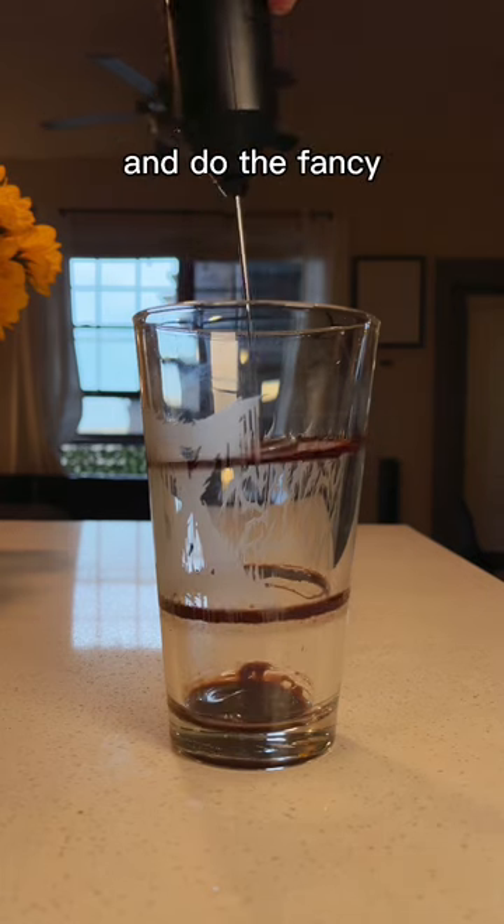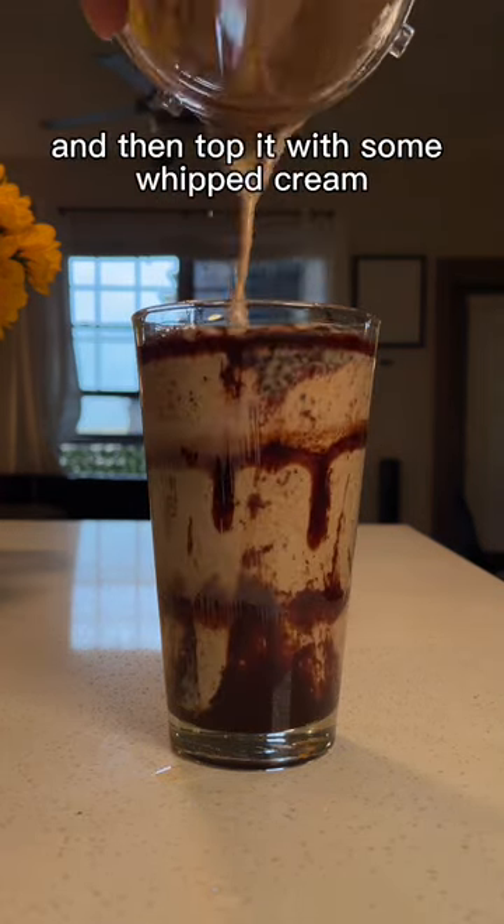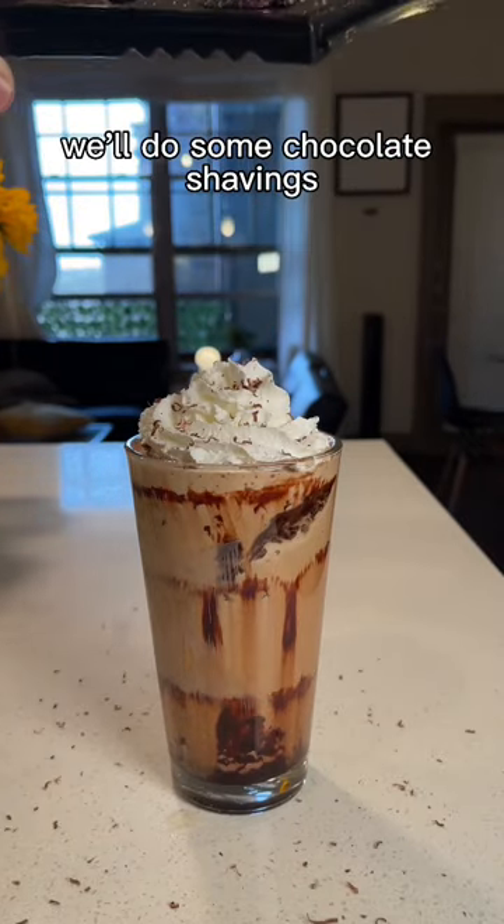Then we'll add some chocolate syrup to a glass and do the fancy spinning thing that everyone's doing these days. Add in our frappuccino and then top it with some whipped cream. And if you really want to be fancy like me, we'll do some chocolate shavings.